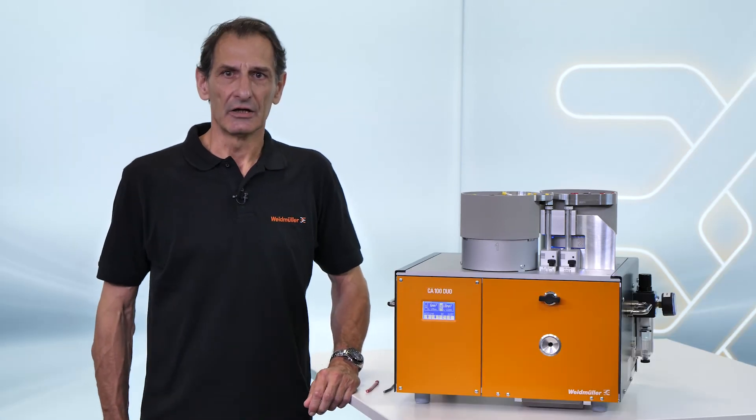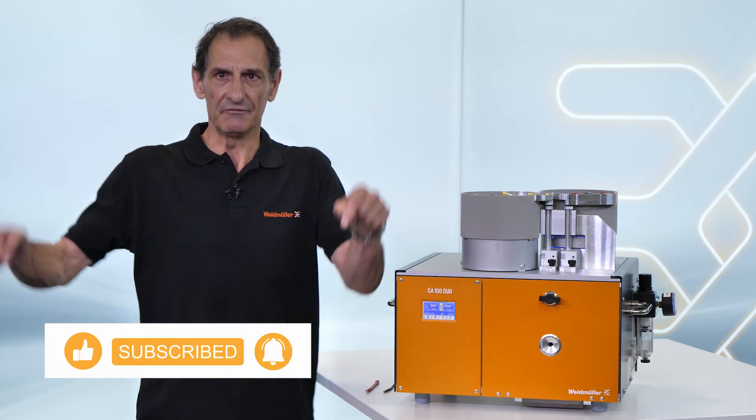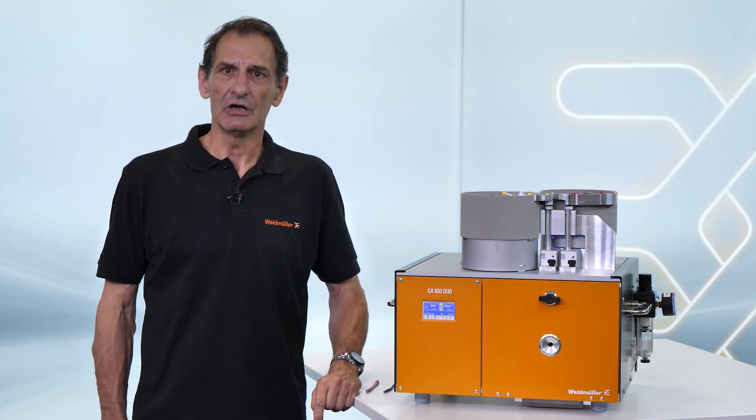If you would like to learn more about the new CA-100 Duo, check the links in the video description below. Thanks for watching and see you in the next video.